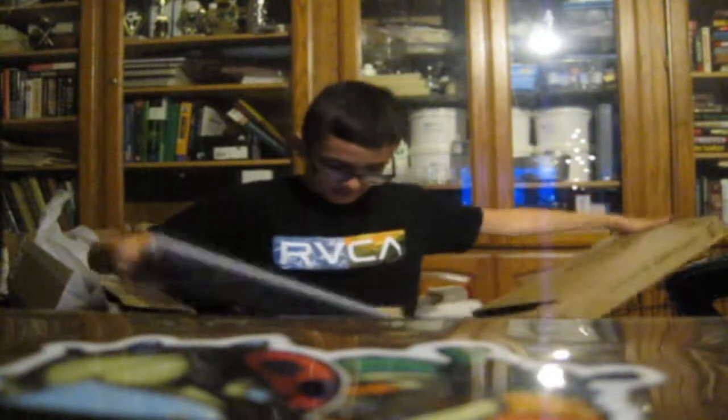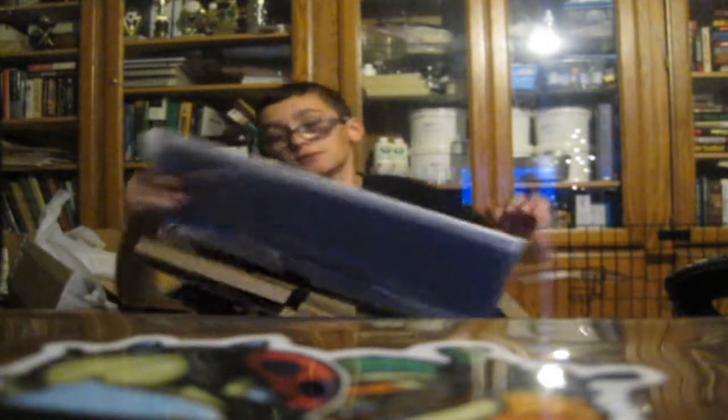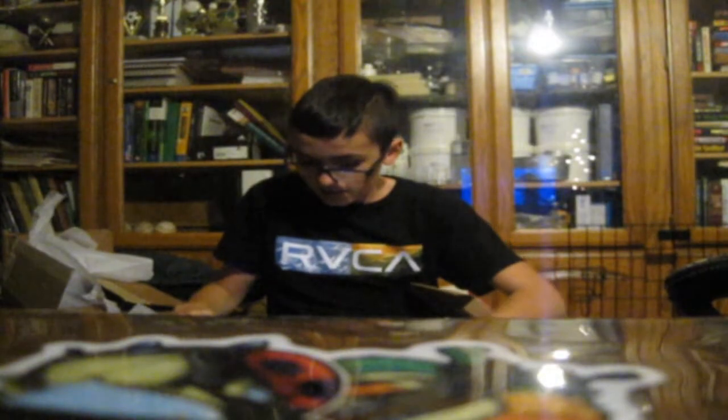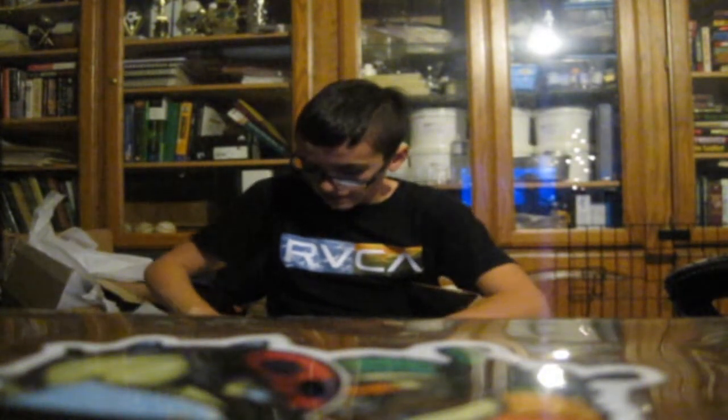I really need to work out. You see me, like, shaking while I'm trying to open this — it's kind of sad. Just scrawny. All right, so we got it open and we're going to pull it out. Oh yes, it comes with the stickers! I got Razer stickers again. I love the freaking stickers.